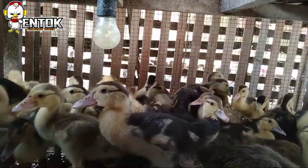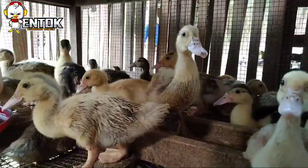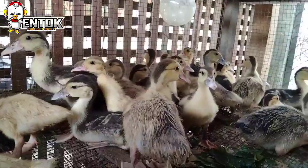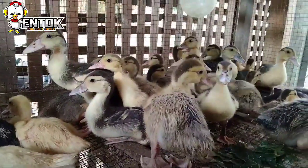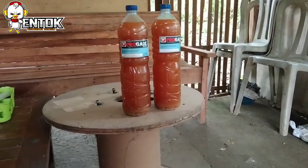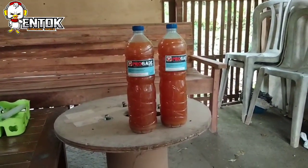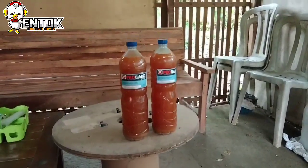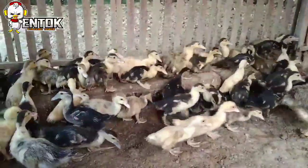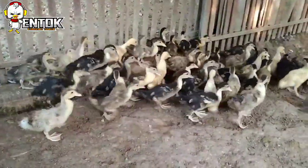Sekarang untuk masalah pemberian pakan, bahwasannya kalau di kandang kami, untuk DOE-DOE ini kita berikan Por atau Tremble sampai menginjak usia 3 minggu. Kenapa? Karena pakan awal ini ke depan akan menentukan masalah kualitas dan juga daya tahan tubuh dari DOE-DOE kita. Untuk masalah minumnya, senantiasa kita menggunakan jamu probiotik dan tidak menggunakan vitamin yang berbau kimia.